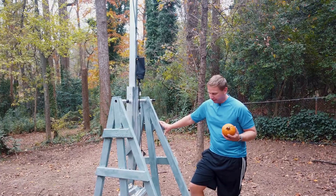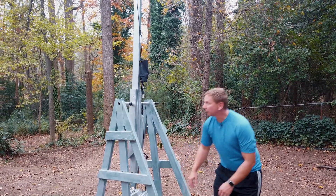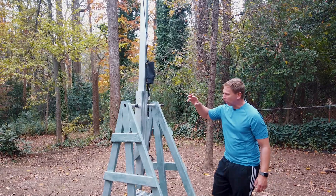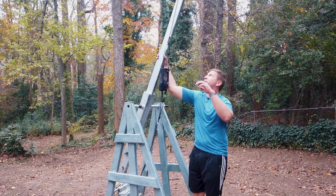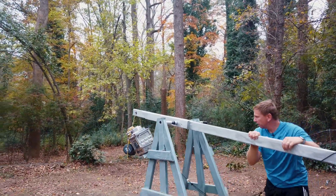From a standpoint of how it's built, I'm going to walk through a couple of key things we've learned over the last couple years. First thing I'm going to start with is the throwing arm. This is an eight foot throwing arm that's designed for these two to three pound pumpkins.